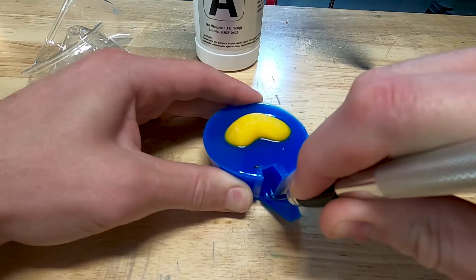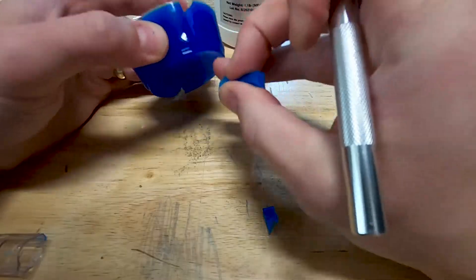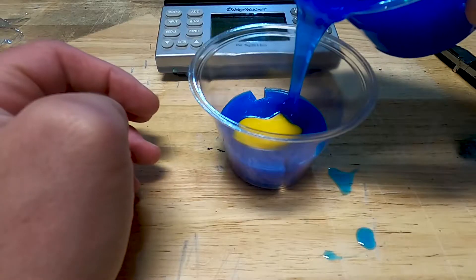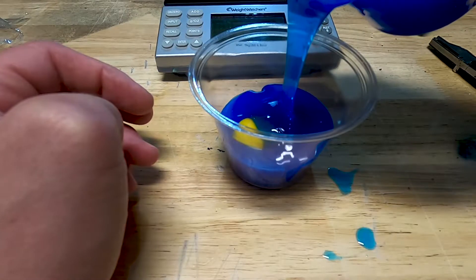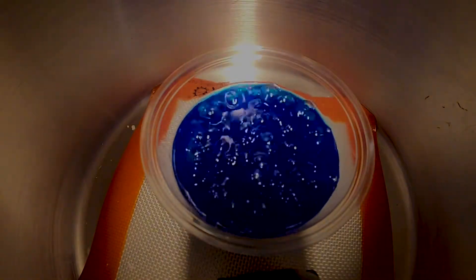The registration marks that I tried to make here are good in theory because they line up the silicone perfectly each time. But as you're about to see, during the degassing process, the silicone filled in all of the areas around, making one giant mass of silicone, which I had to cut apart anyway.